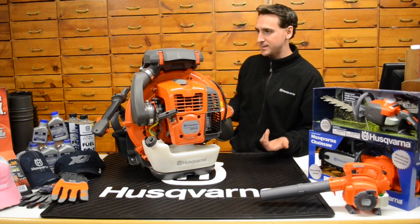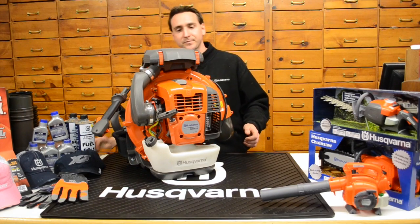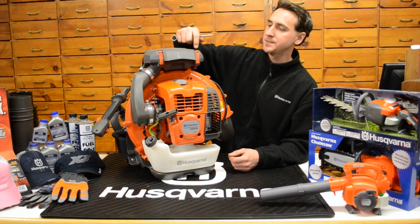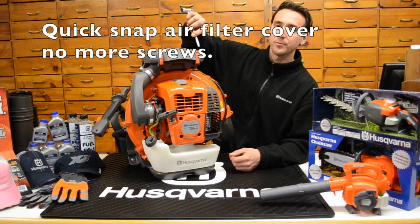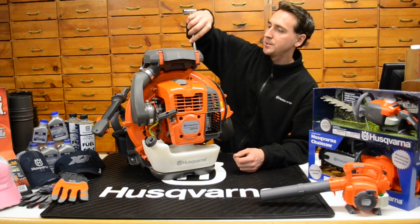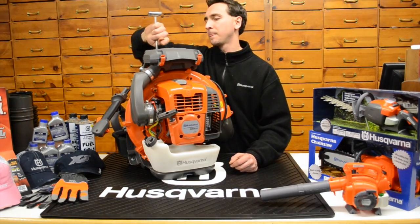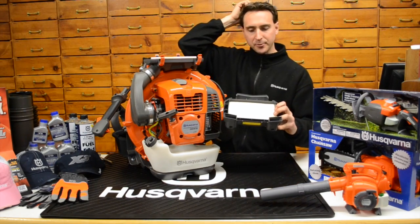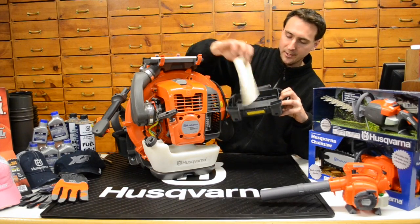Let's take a look at some of the features. Starting up here with the air filter box — they've got these quick snap air filter releases that come off the Husqvarna chain saws, which is real nice. You take the tool that comes with the blower or a flat screwdriver, put it in there, and they just pop open real easy. There are four of them. The filter cover removes right there, and there's a pre-filter on it. This is a dry filter — you don't oil it, but it is cleanable.